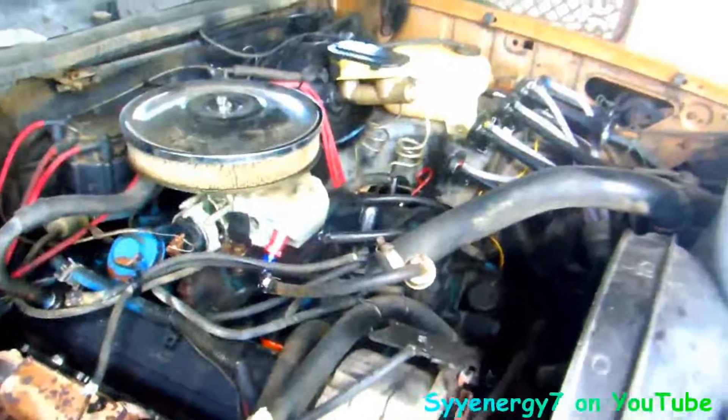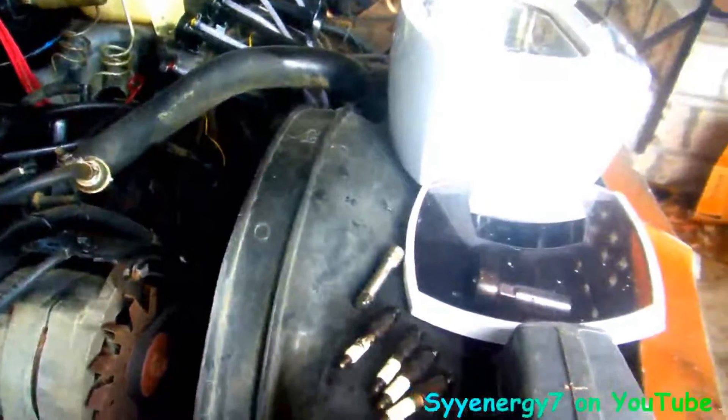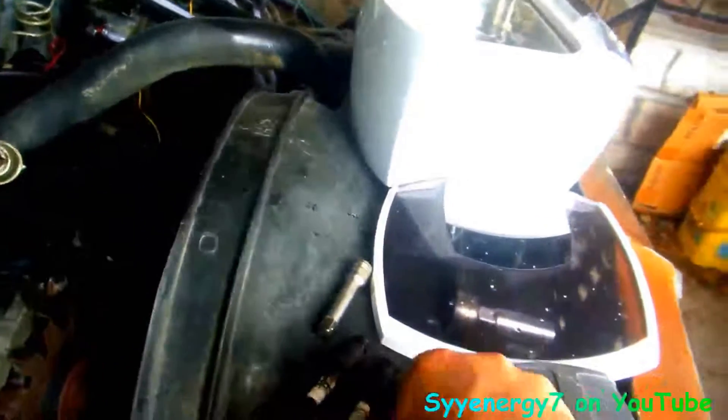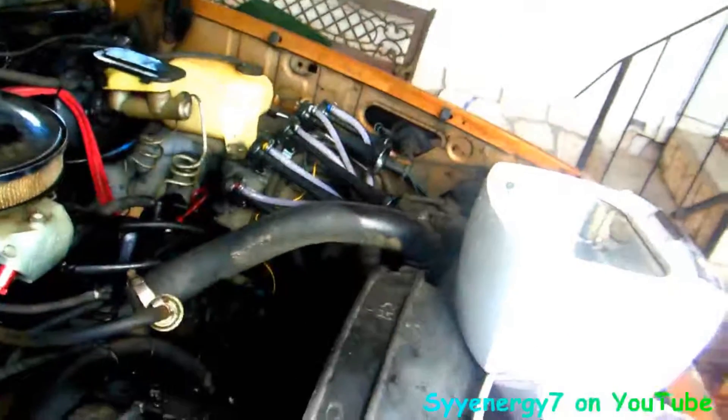I said wait a minute, I got some other spark plugs laying around for this — iridiums. But I'm not gonna put them in until I start doing some of the other stuff on it. I figure I'm gonna clean these because the electrodes on them are still really good. So we're gonna dump a bunch — this time I'm gonna put more than a few ounces of awesome cleaner in there.